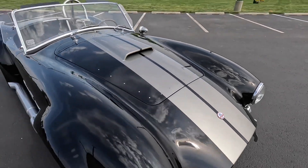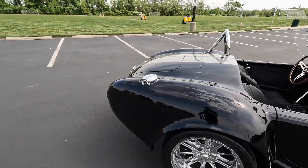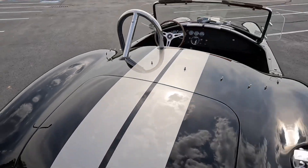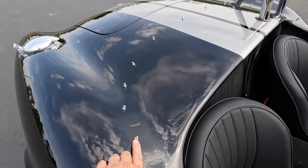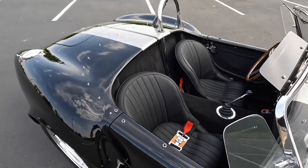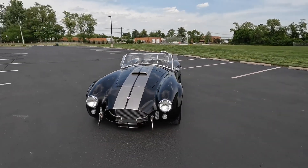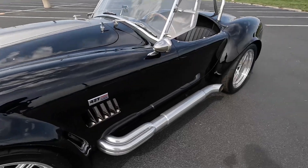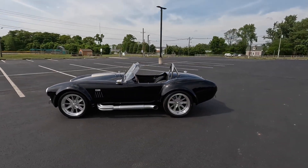We put the Cobra emblems on there with the 427 badge. All the Superformances are going to come fitted with the rivets for the tonneau cover, and you also have the cutouts for the soft top if you wanted to add that option — we do have soft tops available for additional purchase. The side pipes are ceramic coated; they have a little shine to them, not a flat silver, which pairs well with the car and this color scheme especially.